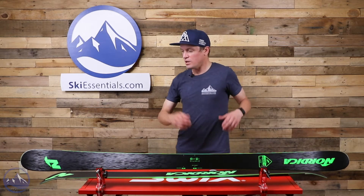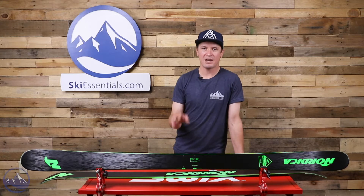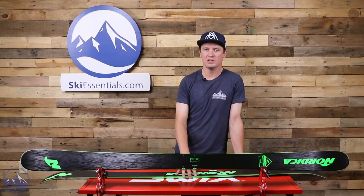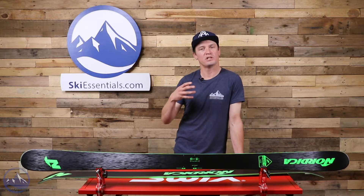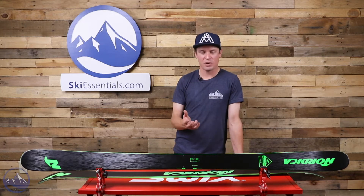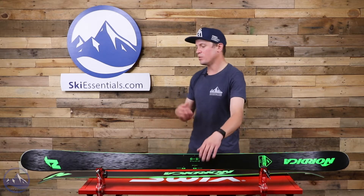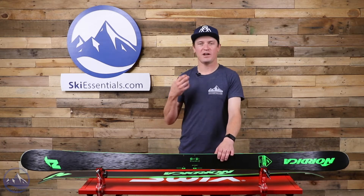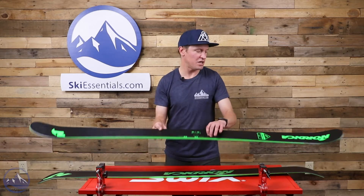Instead of metal in this ski, we use carbon — it's Nordica's Energy CA construction. They've got a few different construction styles; not like the Enforcer construction. These skis are more designed to be lighter and snappier. We still get a performance wood core, but instead of metal laminates we get carbon, which gives the ski a very snappy, poppy, playful, energetic feel — super fun to ski.